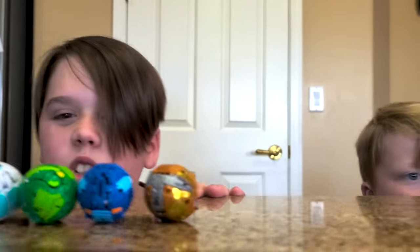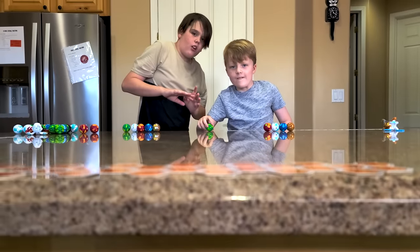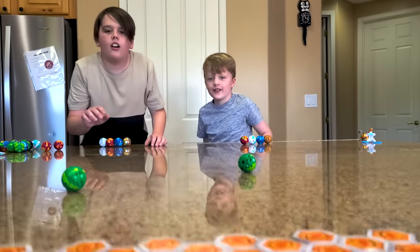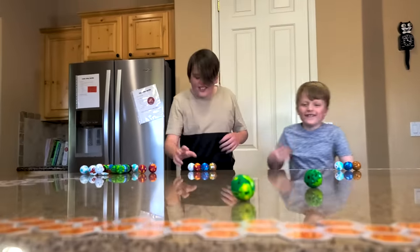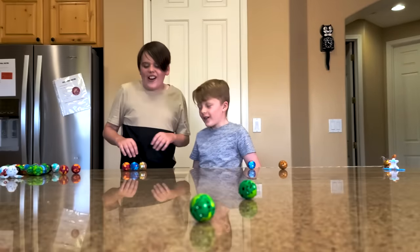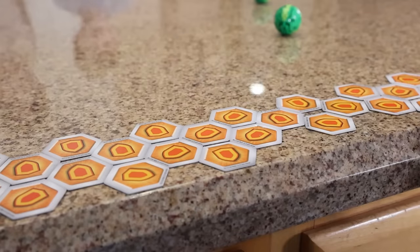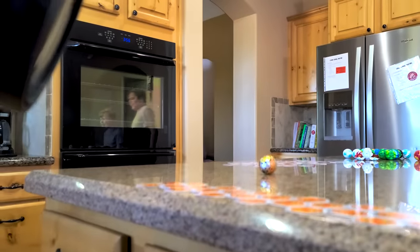Five Bakugan balls each — let's see how many we can get to open. Ready, three, two, one. Slow and steady. Aw, too slow. Aw, my little stinger — way too fast. Aw, too slow. We could probably use some work on that. Yeah, definitely. Let's start the next one.